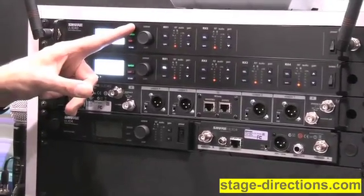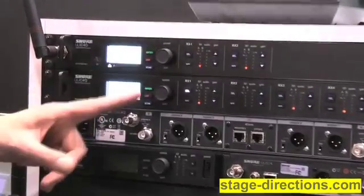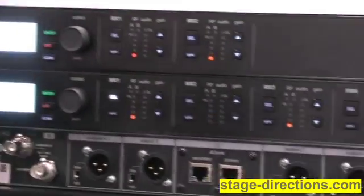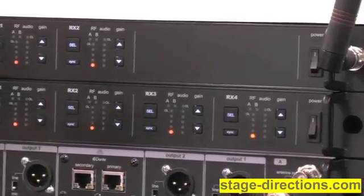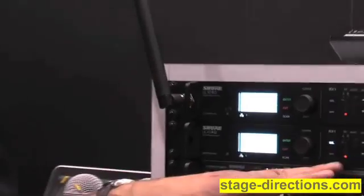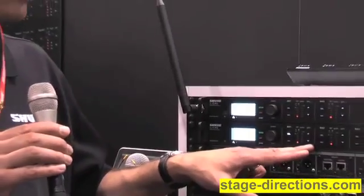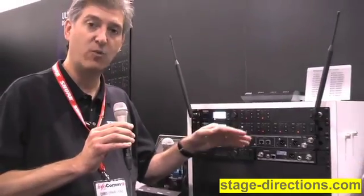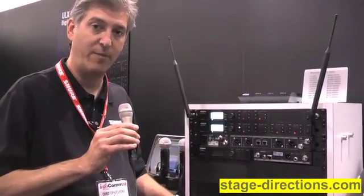The ULXD4D is a dual channel receiver and the D4Q is a quad channel receiver. These pack two or four channels of digital wireless into a single rack space. You get individual LED indicators for RF level and audio level, individual audio level controls for each channel, and an individual XLR audio output on the rear panel.